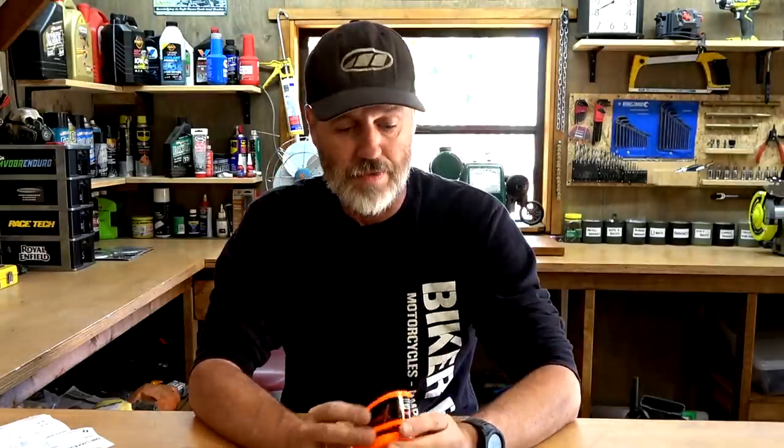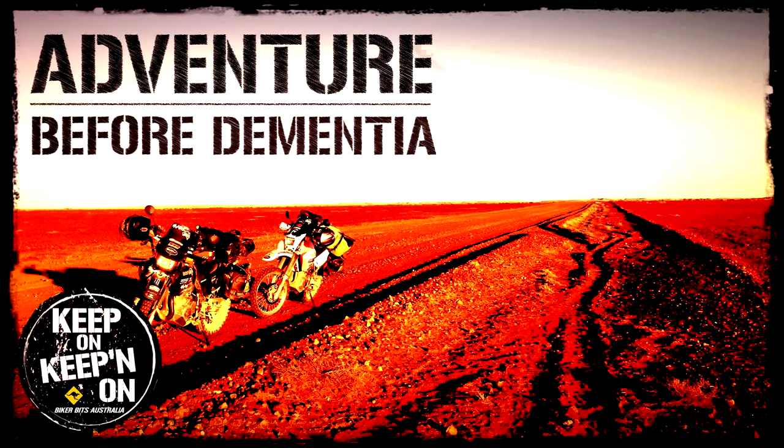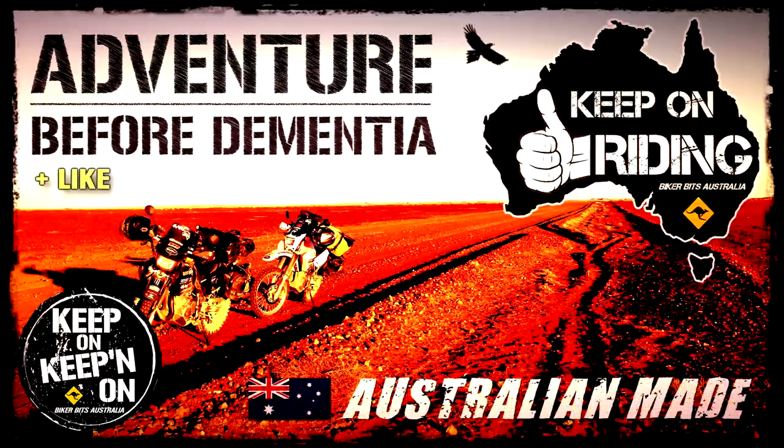It weighs about 500 grams — half a kilogram. I might do another video after Brady's been using it for a while to see if there are any issues. But they're a pretty simple thing. Remember, it's not a total security solution — if someone really wants to steal your bike, there are ways around stuff like this. But it's a great peace of mind device. Righto, keep on riding, and if you ain't riding, keep on keeping on.